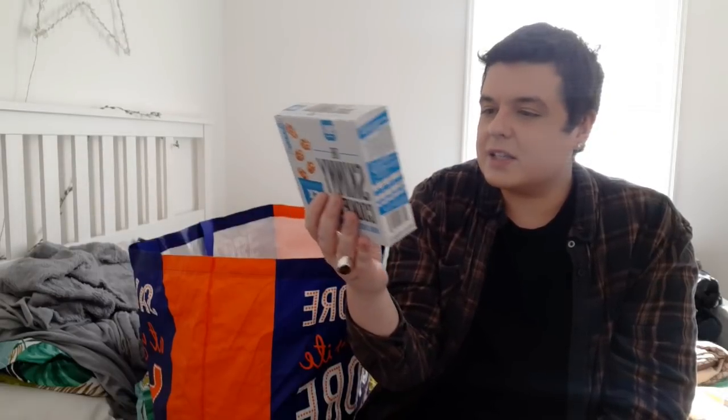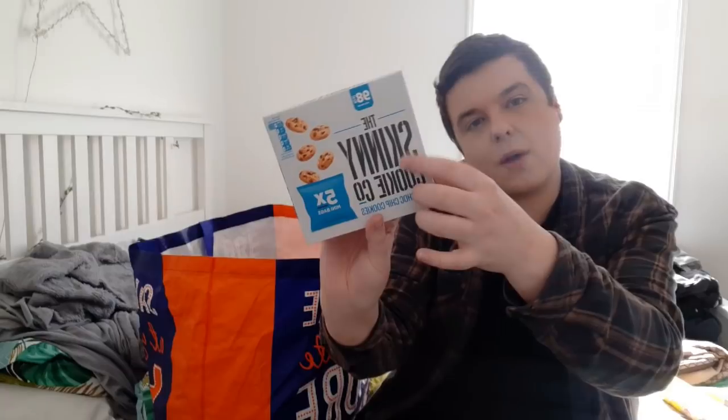Everybody's raving about the Skinny Cookies, so I thought I'd give these a go. You get five mini bags in there and they're 98 calories. They've just come into stores so I picked up a box. Do check out my Instagram - I will post these pictures there and I'll put the link in the description box below. These were a pound.